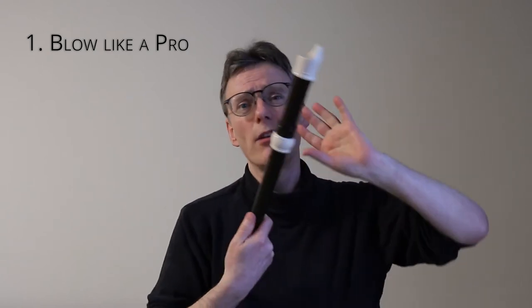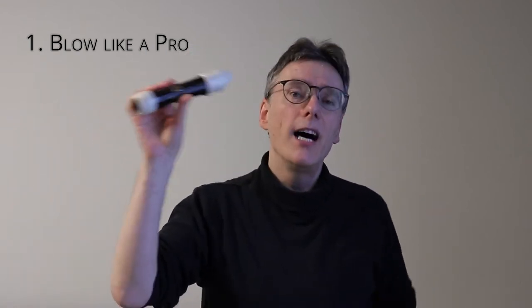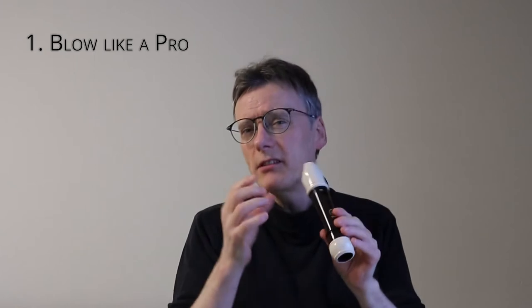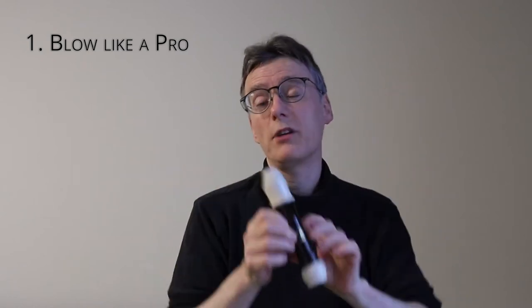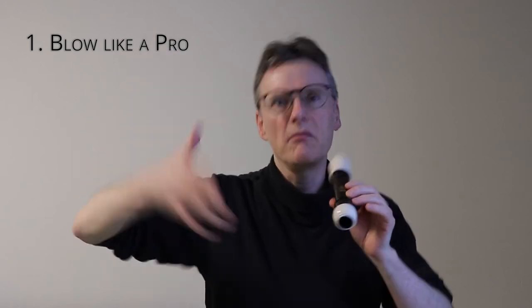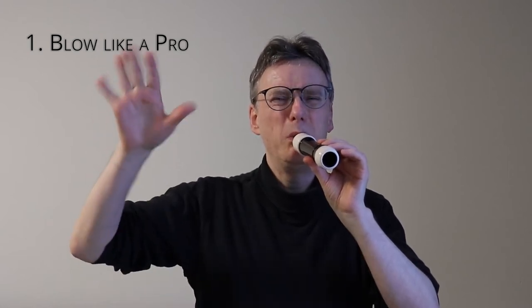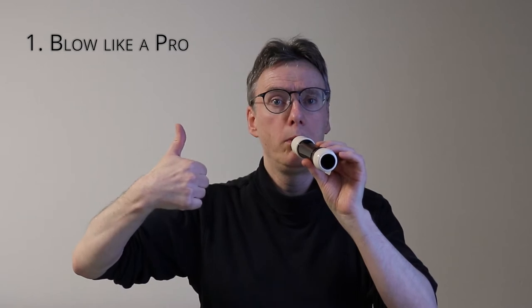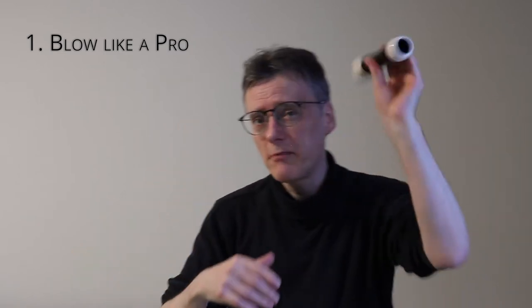So let's just try that and see how that works. I'm going to take the top part of this recorder, just the head joint. I'm going to blow a note and listen to it, then increase the air and reduce the air until I find the place where this pipe rings, when it resonates. My hands will be up and down to show various things. At that breath pressure, this pipe is ringing.